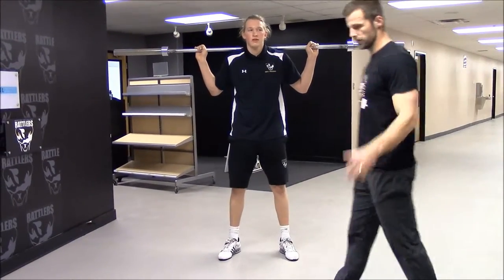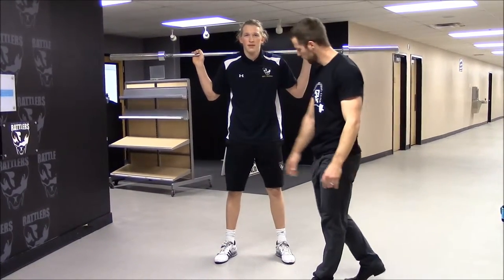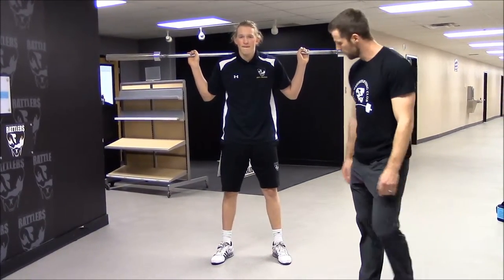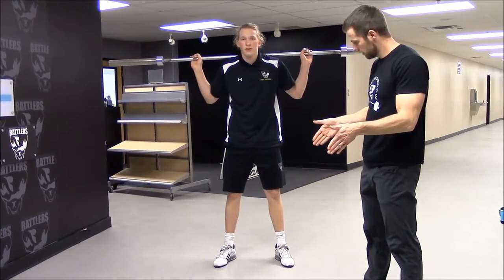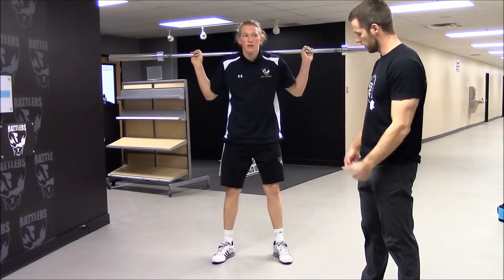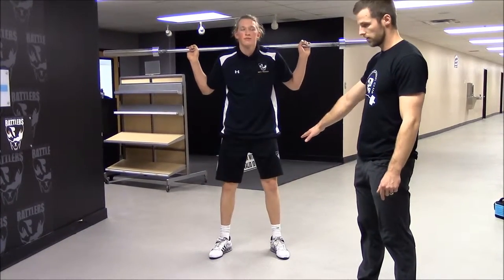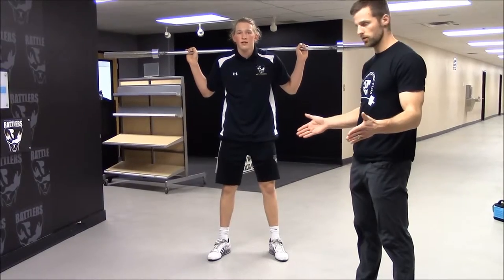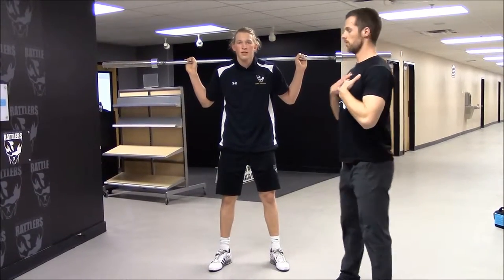This is a back squat, just a change in angle from the front view. You can see his feet are about shoulder-width apart. As he squats, his knees stay out to the side — we don't want to see knees coming in. We want you to keep your knees out and strong as you squat. Chest remains up, keeping good posture.